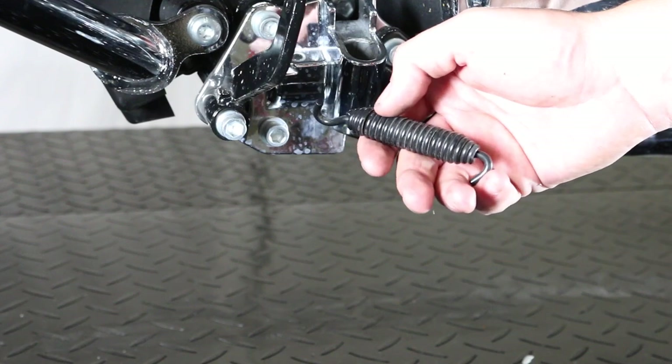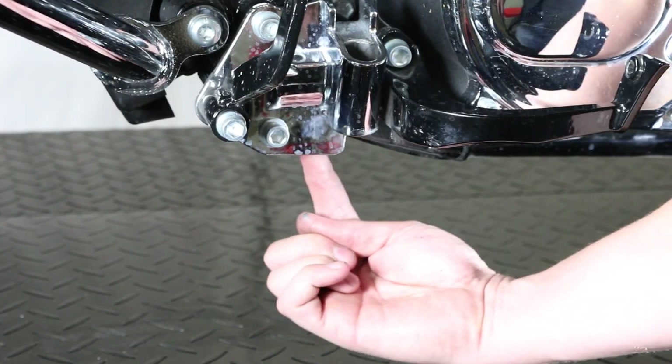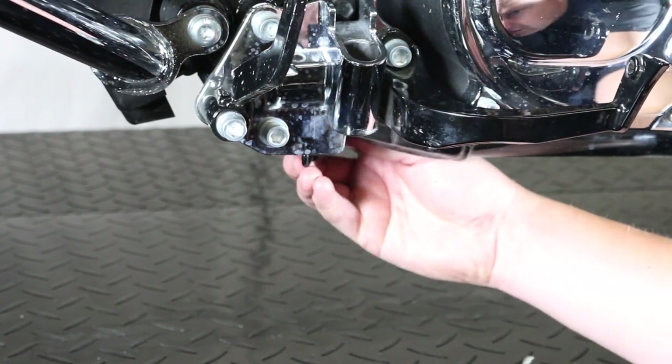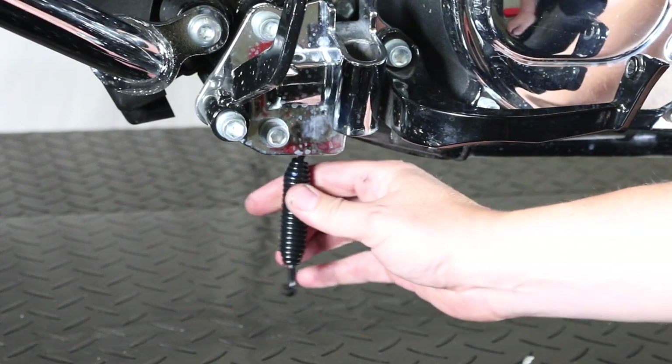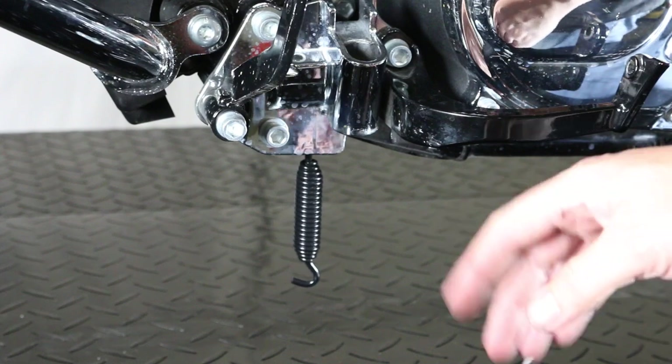It's been damaged, so we're going to get rid of that one and put in a new one. There's a hole in the bottom of this Jiffy stand mount here — my finger's on it. We'll just take the new spring and hook it up in there and let it dangle and hang right there. Then we'll get ready to service up the Jiffy stand and put it back on.